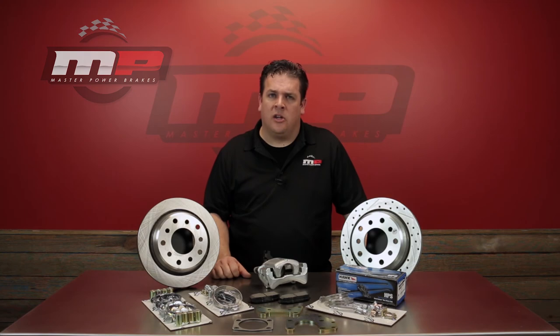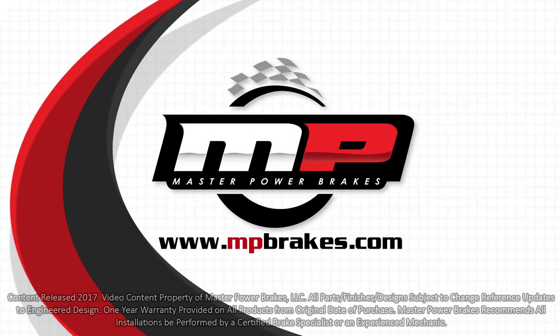All of this puts together a really nice kit that I think answers all the problems and questions that our customers were having. For more information on this product or any other product, check us out online at mpbrakes.com, or you can give one of our sales representatives a call.